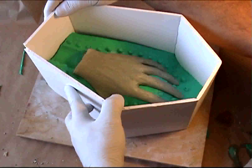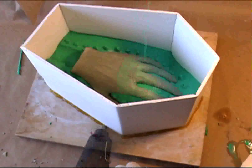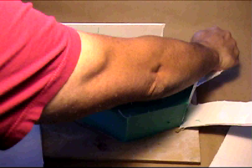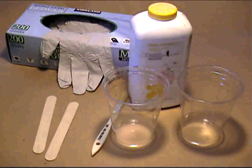Glue your foam core walls into place and fill with silicone. Once the silicone cures, you're able to demold it and open your mold. Using your X-Acto knife, cut in your pour spout. And now we're ready to pour some resin.